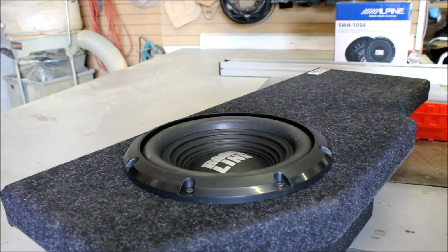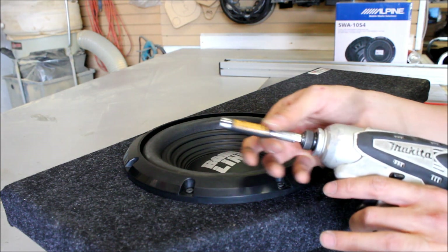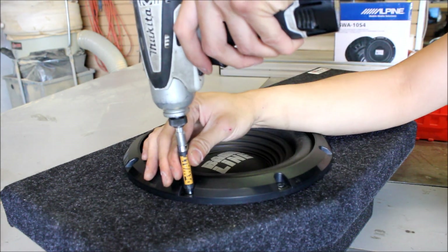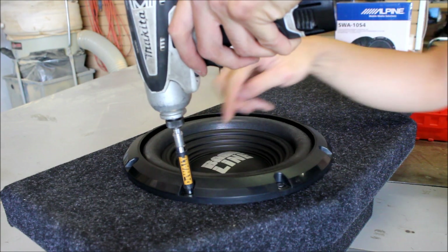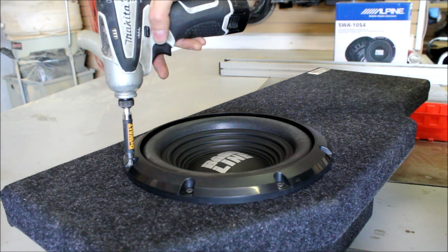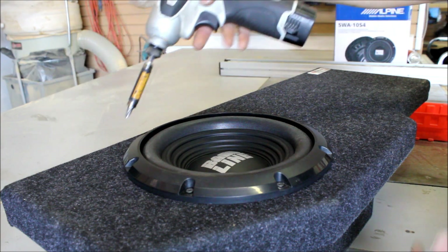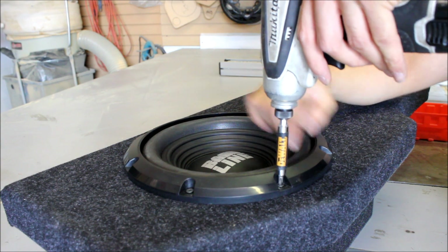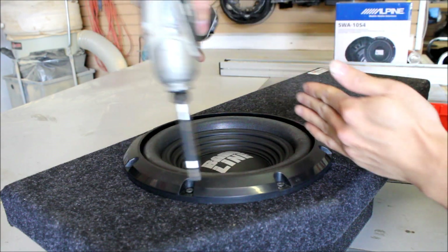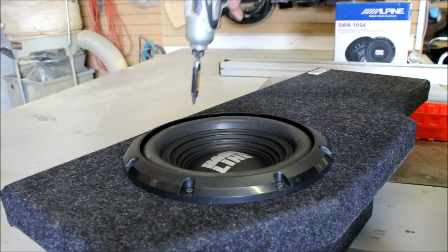A couple of pointers when you're loading a subwoofer: one, try to use a bit with a sleeve so you can guide it better and it's less likely to slip and hit the woofer. Even if you're using one of those, I still recommend always having the drill with the battery in the center of the sub. When people slip, the weight always kicks the drill outward toward the surround — so keep the battery centered as you go along. Also tighten in a crisscross pattern, just like a wheel.